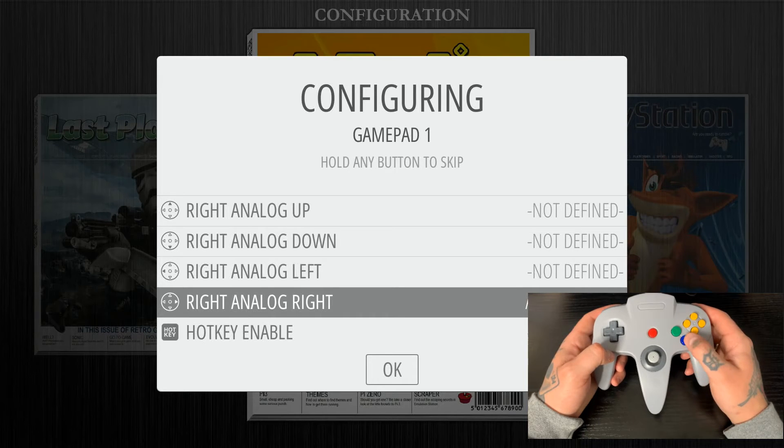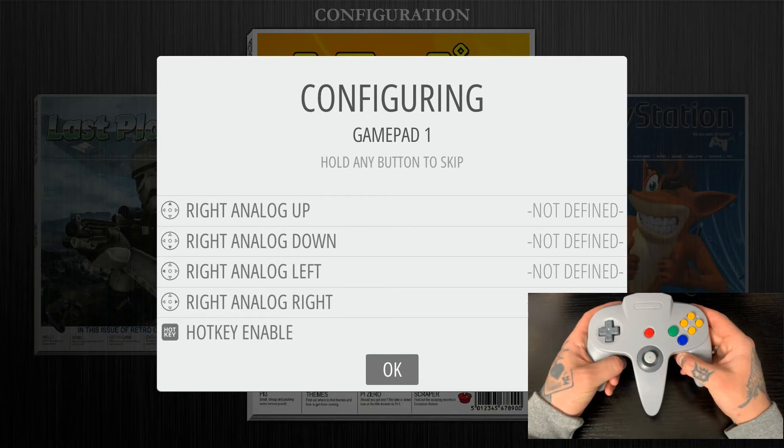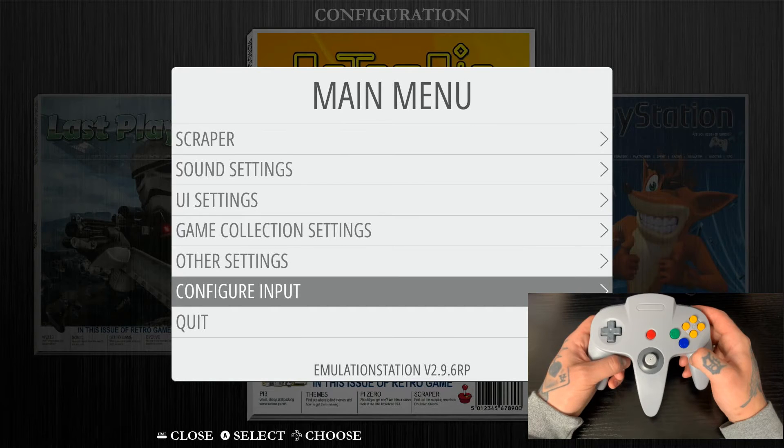And now for the hot key, we are going to hit the Z trigger once again. For the hot key, we're not going to be hitting just the trigger in order to exit games — we're going to hit the trigger and the start. That's always going to exit you back to your game collection menu from any ROM you're already in. So just to confirm all of these mappings, we're going to hit OK by pressing the A button. It'll load for a moment and we'll advance right back to our main menu.